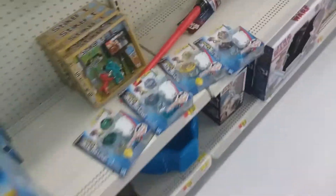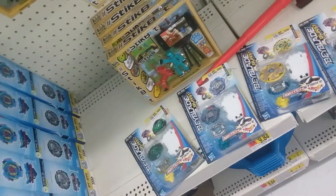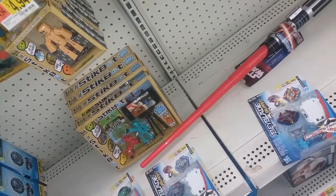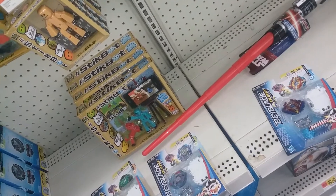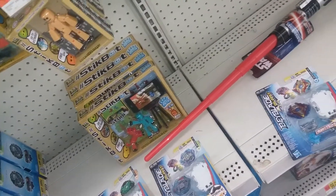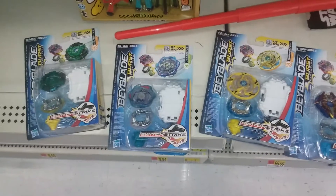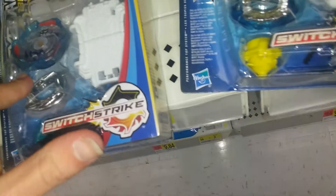Too bad I don't have any money right now, because Maximus Garuda — I really want to get that one. Maximus Garuda is huge. That's all for this video, just stay tuned for any new review videos.